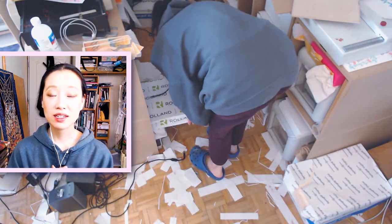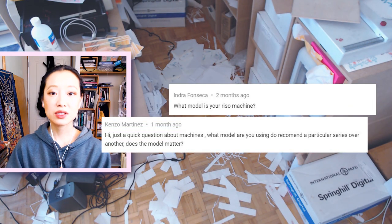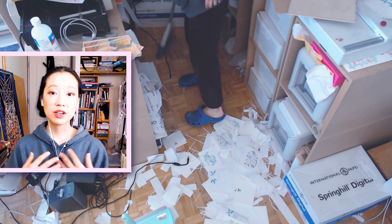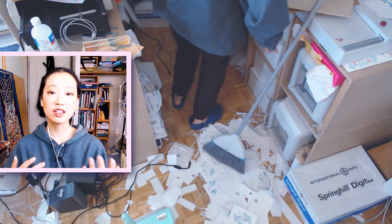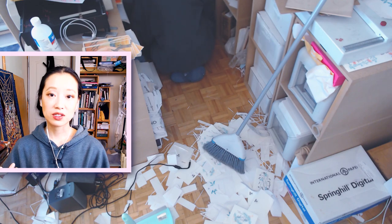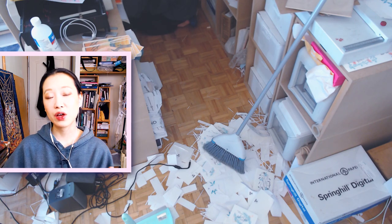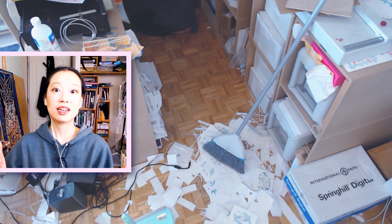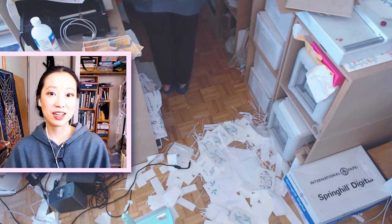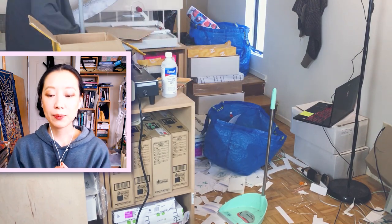One of the questions I get asked the most is to talk about Risograph machine models — specifically, what model do we run in the studio, and do I have any insight or recommendations for any Risograph model? That is a very difficult question for me to answer because it's a very general question with a lot of factors to consider. I am not a Risograph salesperson, so I am not well versed in all of the specifications for all the different models available. Asking me that question is kind of like asking me what car to drive.